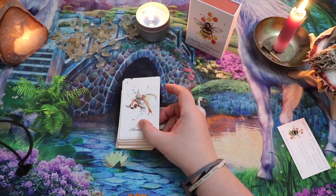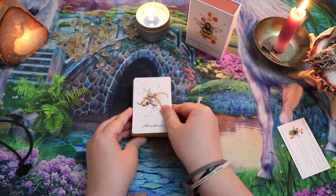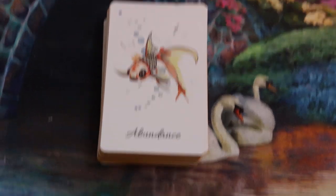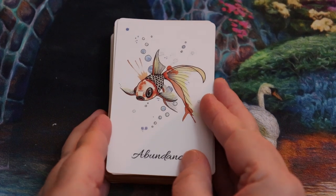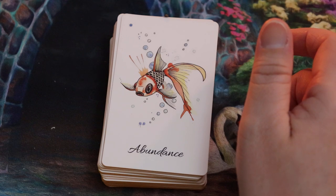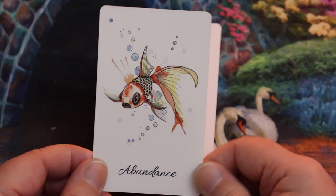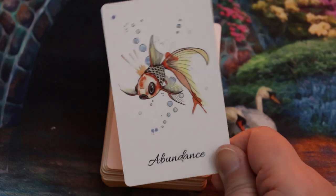So we're going to zoom into the cards and take a closer look. Here we have our first card, which is Abundance, and we have the goldfish. Fish is a great symbol for abundance — it's a traditional symbol for abundance, and I think it really, really works here. Next we have Acceptance.